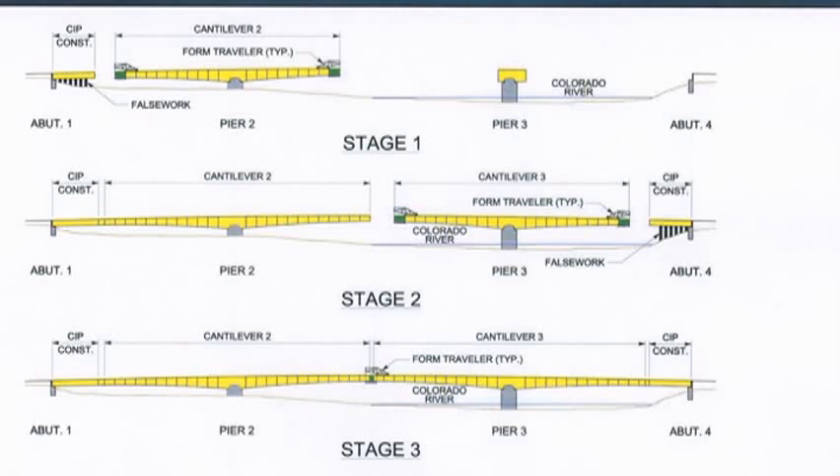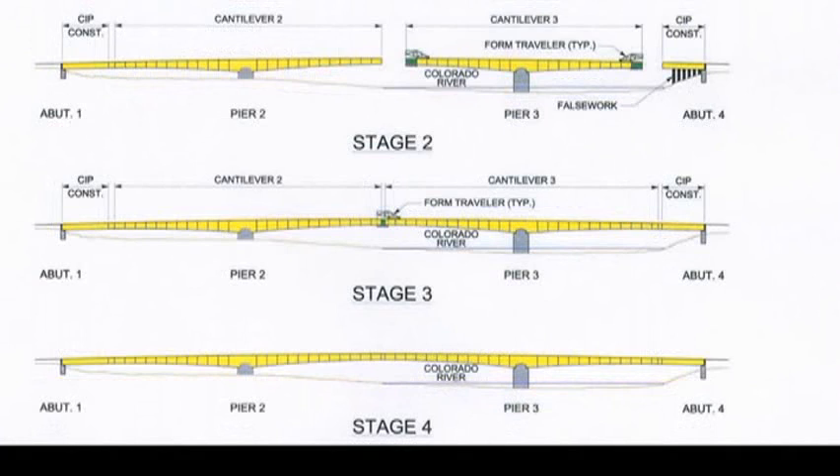It's kind of the shape of a T. We'll get to the top of that pier and then we're going to spread out from the center and go both directions, just hovering out over the water. Then we'll do the same thing a little further into the river with another pier, and these two pieces of bridge will grow together and also grow towards the sides of the bank.